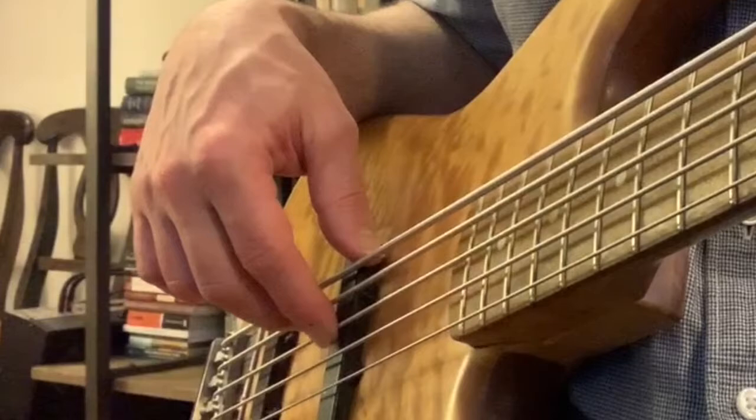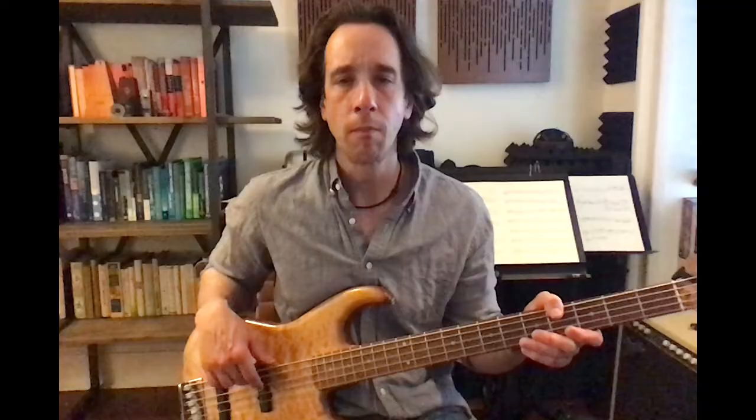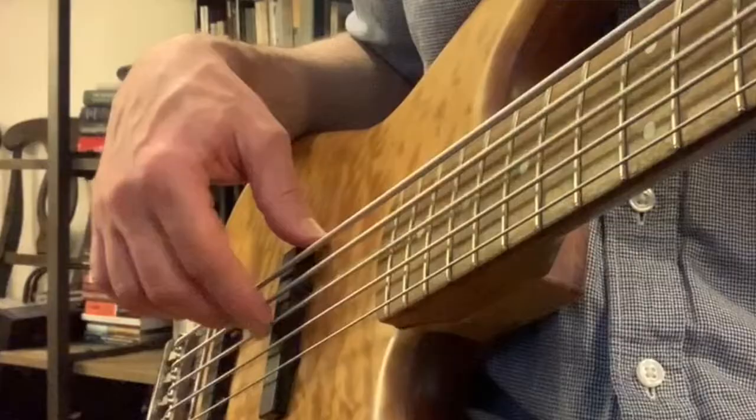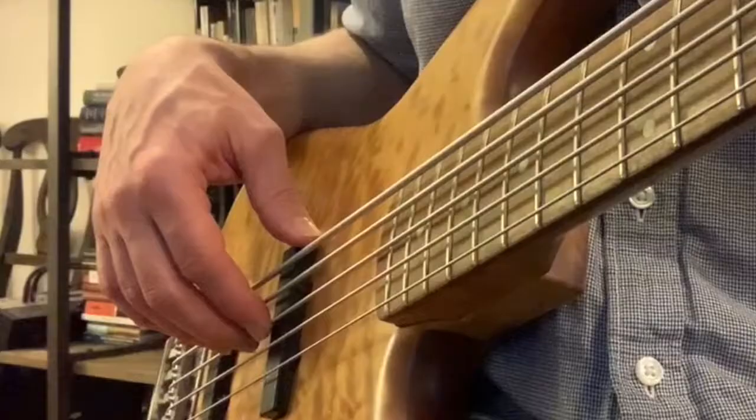If I speed it up, I'll get a staccato type sound. Legato with no muting — now with muting. See how this affects a bass line like maybe Peter Gunn. Without muting, and then with muting.